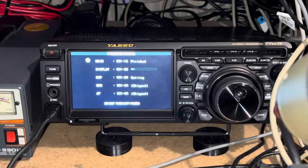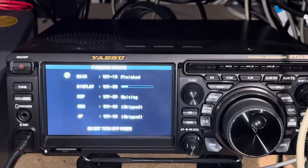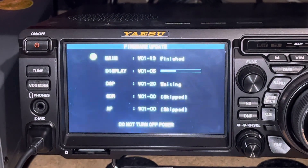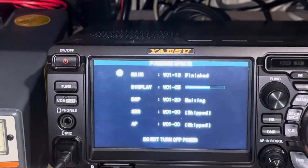This is N2LEM with another quick video clip. We're going ahead and doing the firmware update to the FT-DX10, and you're watching the firmware update just as we're doing it.